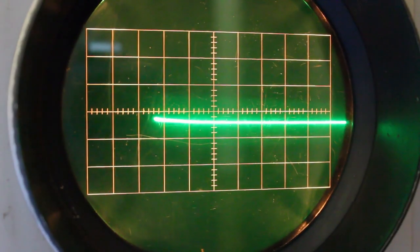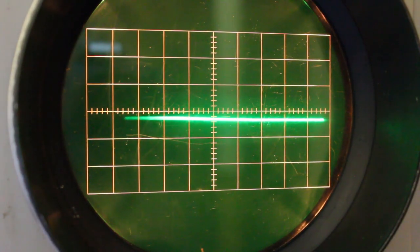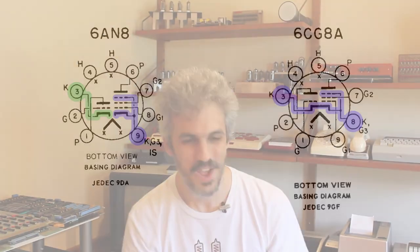We didn't get any usable signals out of it, but we did get some life — we were able to see that the CRT is good. But whatever input signal we were putting into it was getting lost, and we didn't have any horizontal or vertical movement. I have a couple ideas where we went wrong, and fingers crossed we'll see some more promising life out of it today.